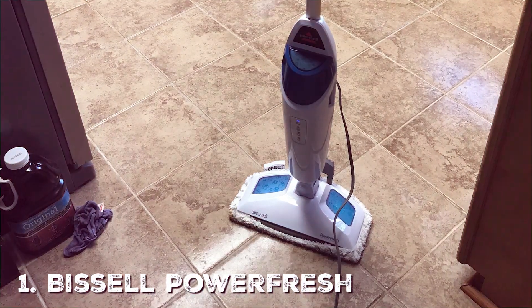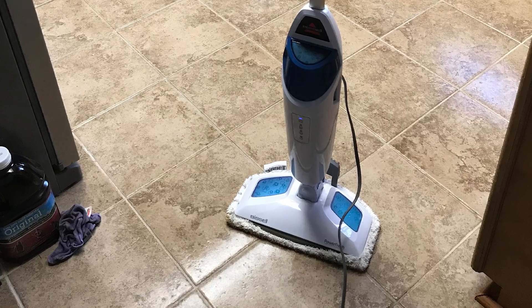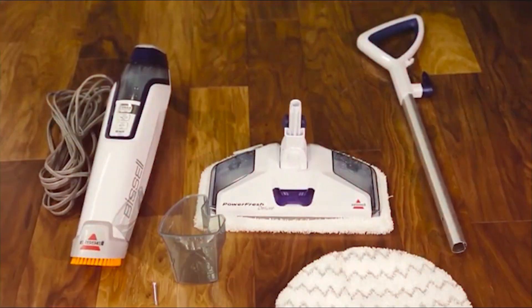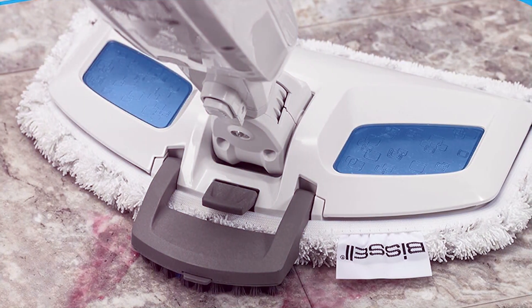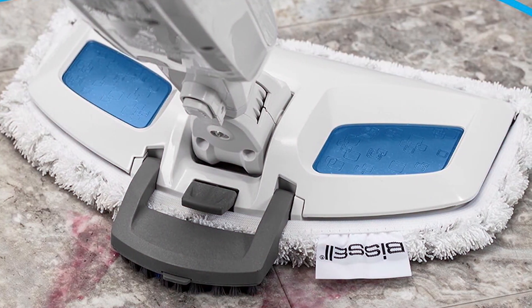First up is the Bissell PowerFresh Steam Mop. When it comes to design, this mop is sleek with a modern look that matches its high-tech features. It's not just about appearances though — the design is incredibly functional. The Bissell PowerFresh has a flip-down scrubber allowing you to easily get into those hard-to-reach corners and crevices. Quality-wise, this mop is top-notch. It's constructed from robust materials that promise durability, making it a long-term investment for your home.